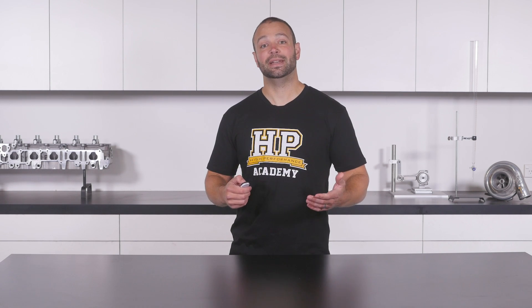Until now, learning how to tune diesel engines has been notoriously difficult. The knowledge out there in the industry is usually closely guarded by those who know what they're doing, and internet forums are full of half-truths and misleading information. This makes it hard if you've got interest in diesel tuning and want to learn more. It also means that many of the tuners out there in the industry right now don't have a thorough understanding of what they're doing, and the results leave something to be desired with regard to reliability and consistency.